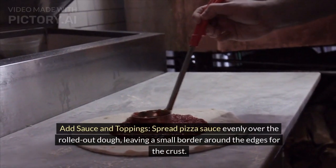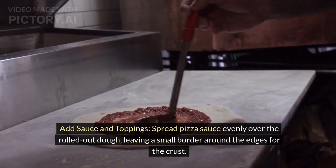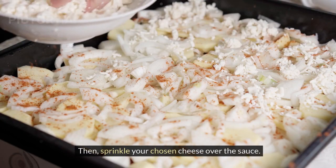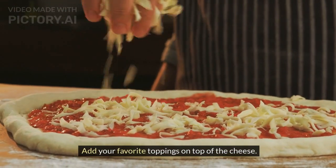Add sauce and toppings. Spread pizza sauce evenly over the rolled-out dough, leaving a small border around the edges for the crust. Then, sprinkle your chosen cheese over the sauce. Add your favorite toppings on top of the cheese.